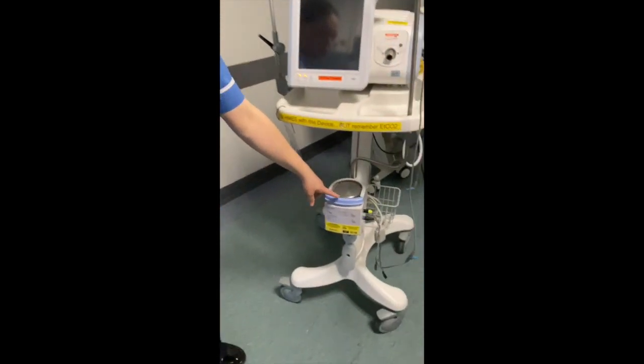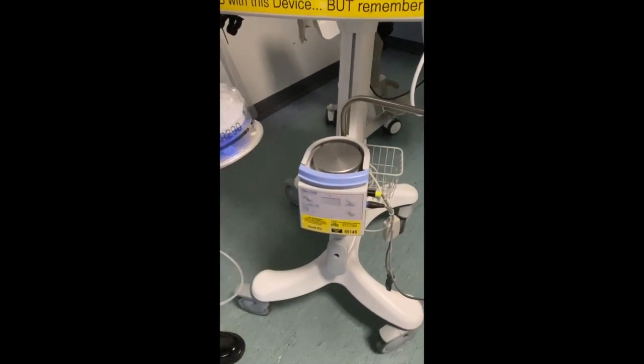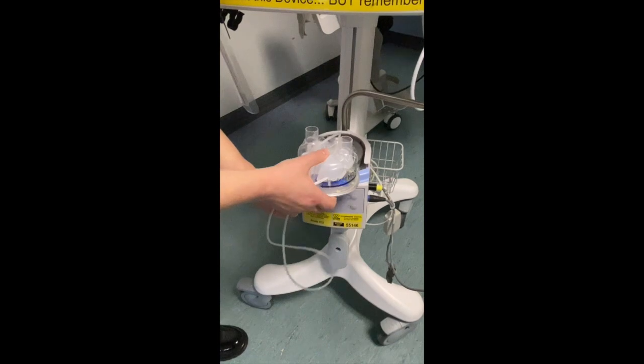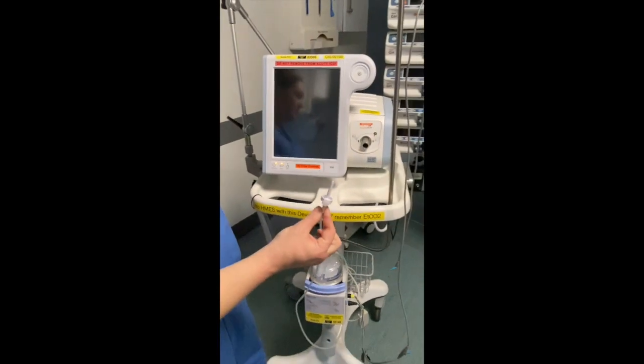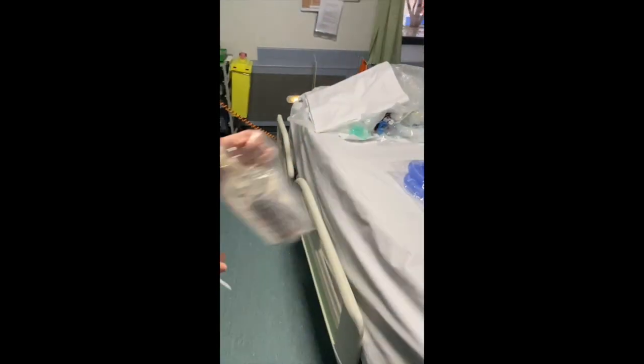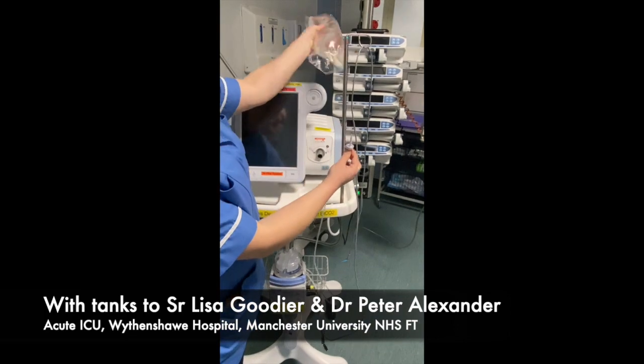On your ventilator, you have the humidifier. What you need to do is get your humidifier canister, push down the blue bar and it slides into place. You'll then need to plug the spike into some sterile water which hangs on here like so. I'm not going to plug it in because I'm going to waste it.